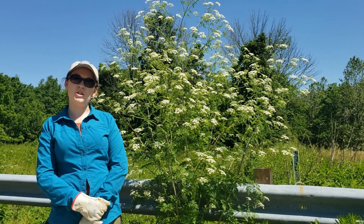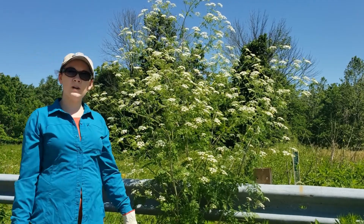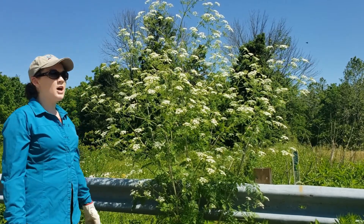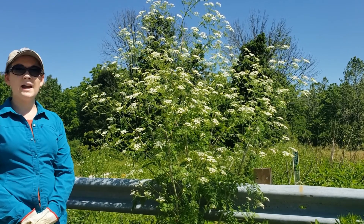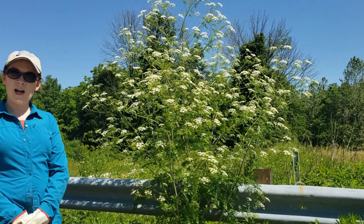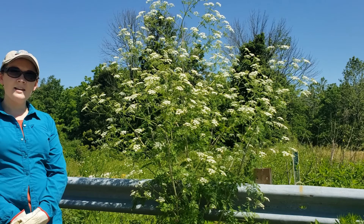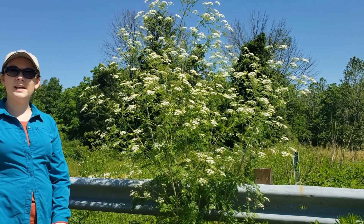Some people, when the plants are just bolting, will go and just snip off the top flowers. But as you can see, as the plant matures we get a lot of side branches that come out. The first thing we want to do is to cut the flower heads — all of them. Cut all of the flowers. I like to bring a big sturdy trash bag to put them in. That helps ensure that as I'm taking the plants away from the site, not only am I removing any potential seed from the site, but I'm not accidentally spreading it somewhere else.